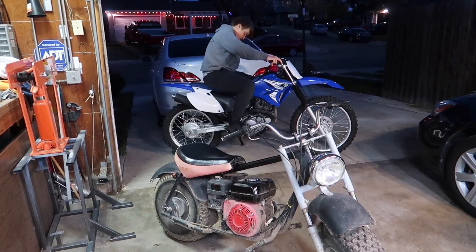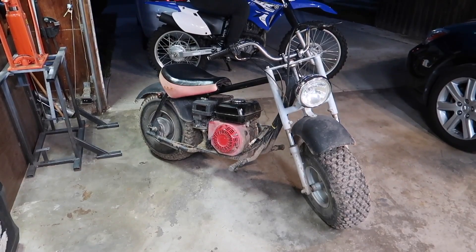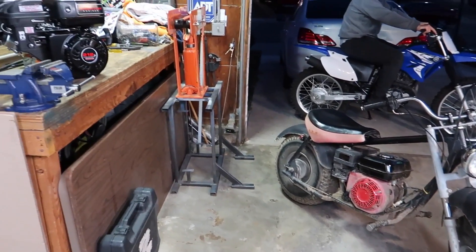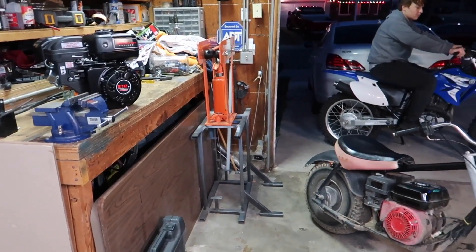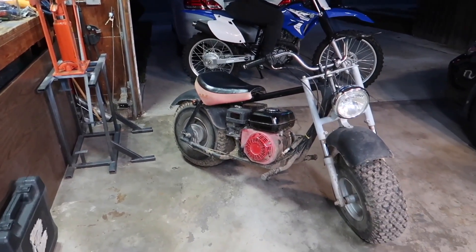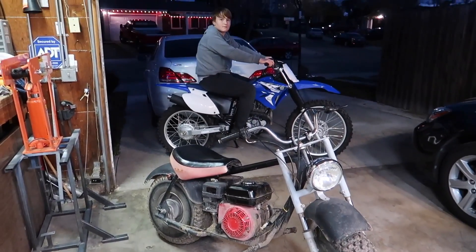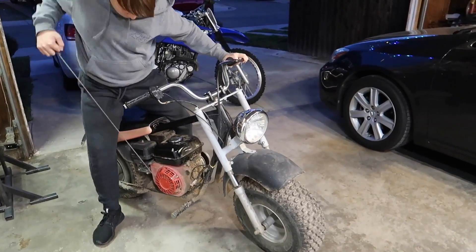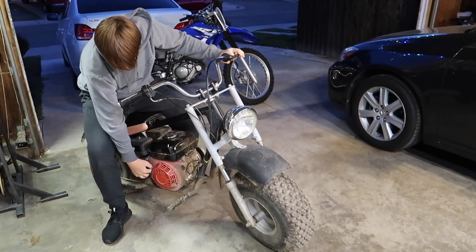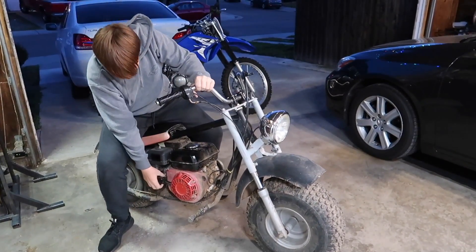Hi guys, welcome back to our channel. Today's video is going to be about swapping out this old engine for a brand new Harbor Freight 212cc engine. We're also going to take out the coils so we can power our headlight. Here's how this old engine runs — very old motor.